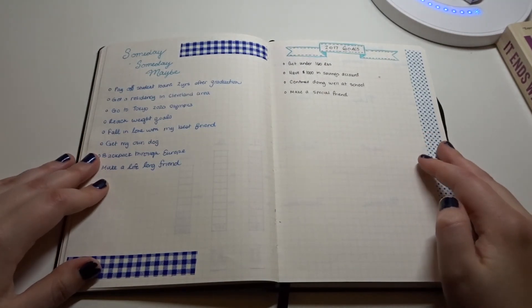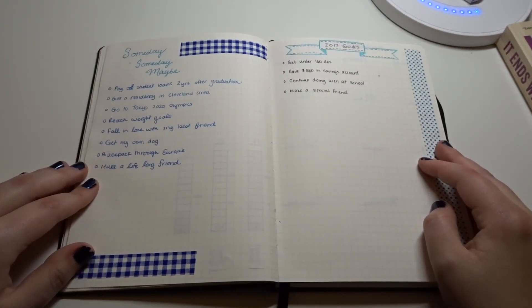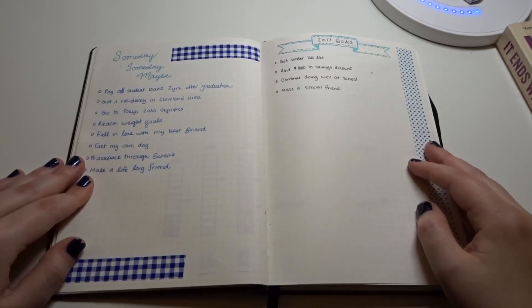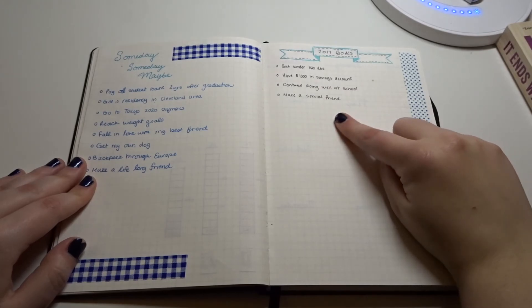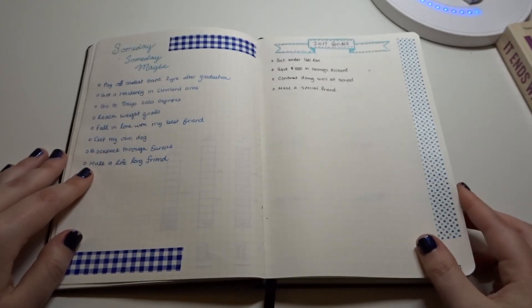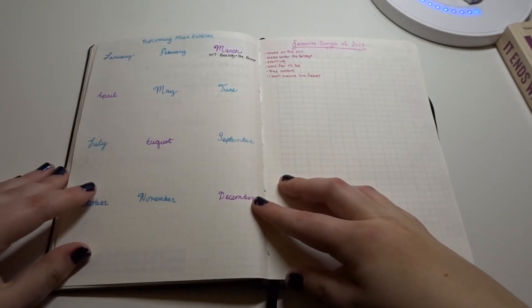This section is called 'Someday, Maybe' — these are my life dreams and things I want to accomplish throughout my life. And then here are my 2017 goals. I'll add to them as the year goes on. A lot of them are just school related, so not that exciting.